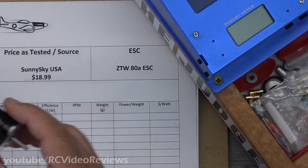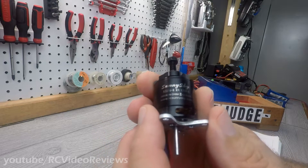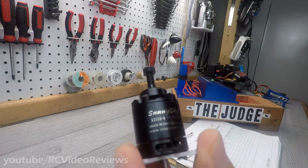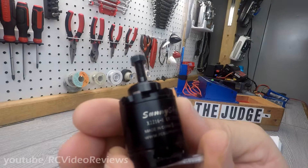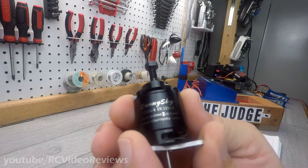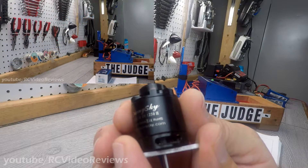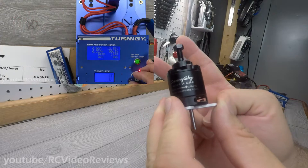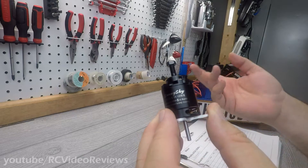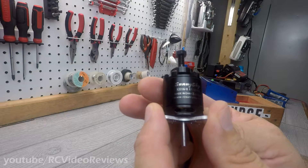You ever get some jeans back from the laundry and you reach in the pocket and find a nice crisp $20 bill? Well that's just what happened to me with the Sunny Sky. I was rifling through my stash and came across this little black motor. After putting all the motors together for the Basher Brothers, this Sunny Sky is that class of motor — a 2216-1250 KV V2. I just a couple of weeks ago put a video up on the Sunny Sky V3, so we get to do the V2 comparison against the V3, and I even have the same prop, same battery, same test stand — everything's the same.